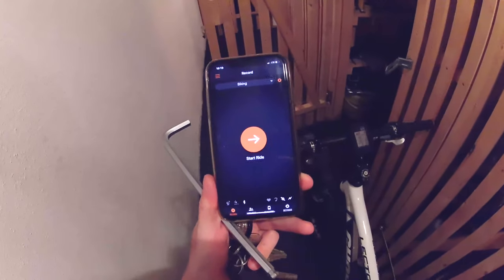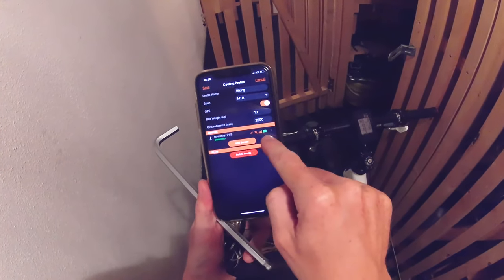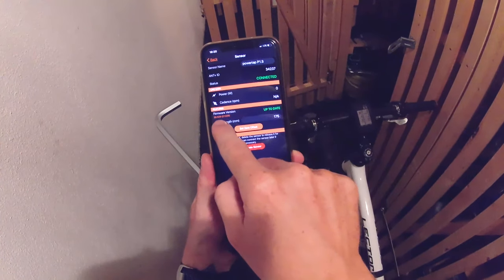The app for the Powertap P1S is pretty straightforward. We go into our profile, see the sensors here — it's connected, the battery is full. We click on this one and we can see the firmware version is up-to-date, the newest version.